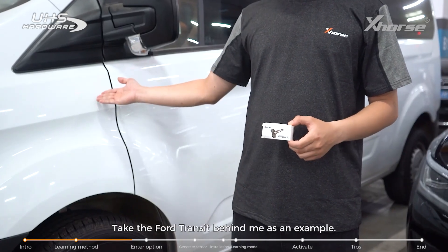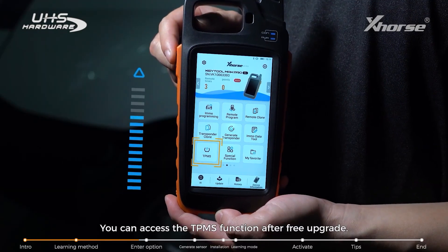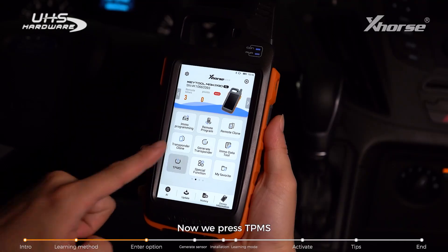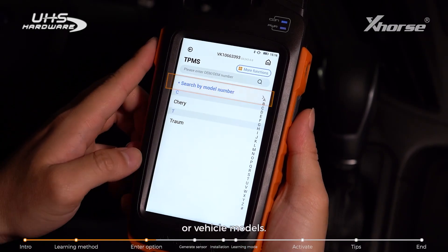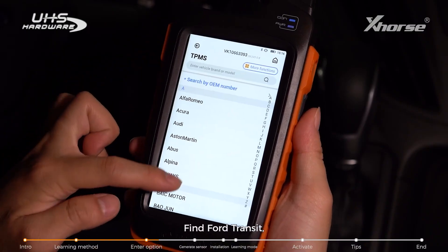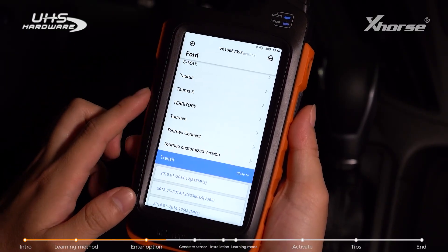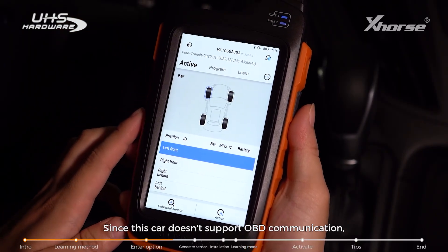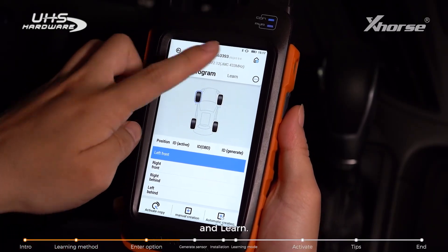Take the Ford Transit behind me as an example. We're going to be using Key Tool Max Pro. You can access the TPMS function after a free upgrade with no need to buy additional TPMS tools. Press TPMS and search for the desired option by OE Air Number or Vehicle Models. Find Ford Transit and choose the correct year. Since this car doesn't support OBD communication, the interface only has three sections: Active, Program, and Learn.